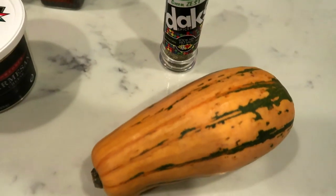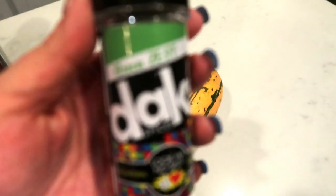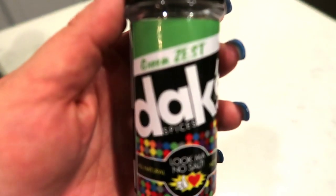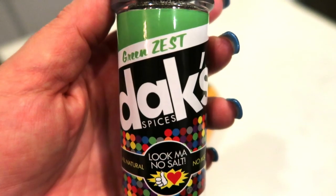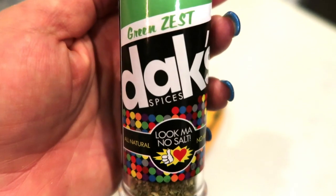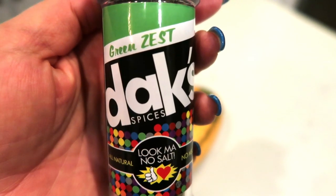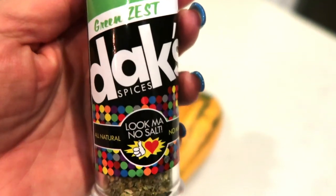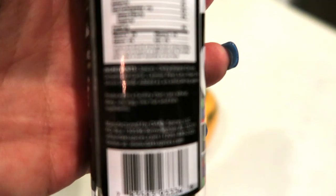And then I'm also going to air fry up some delicata squash. On my delicata squash, I'm going to be putting my very favorite seasoning, which is the Dax Green Zest. I love Dax seasonings. They are zero salt, so they are fantastic before weigh-in. They are fantastic if you watch your salt intake because the flavor is so good and really on point.